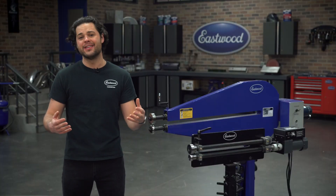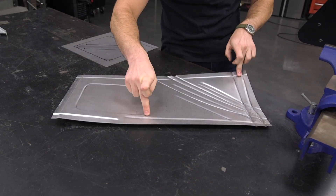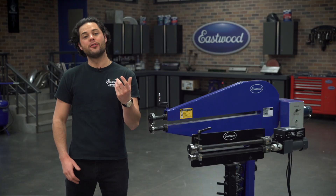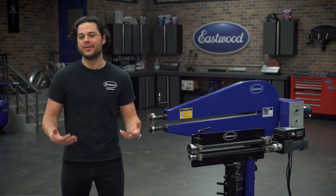You can see it really obviously with this many beads in one panel — the sides just want to pull up, and you end up with this totally ugly warped panel. This is referred to as oil canning, and it's exaggerated here, but this happens every time you roll a bead.